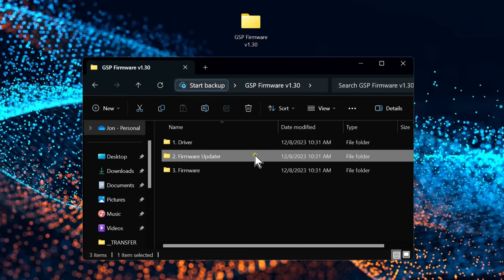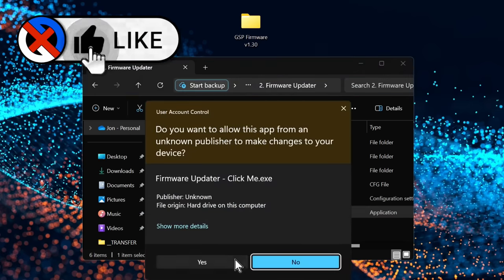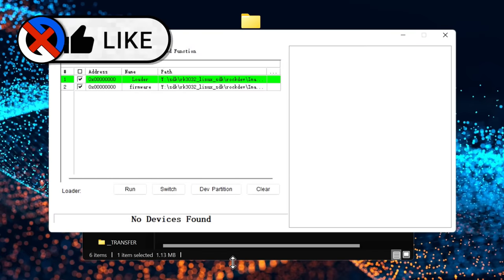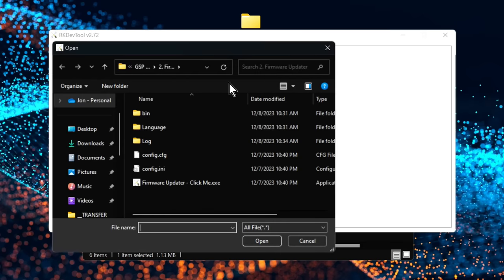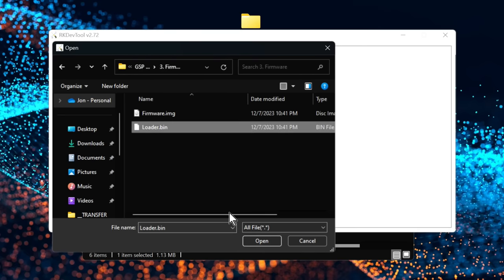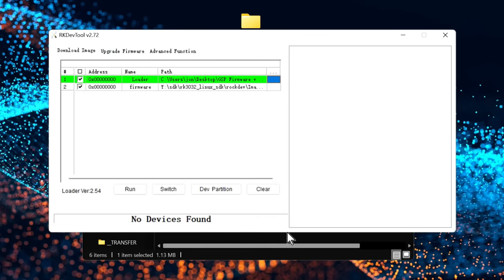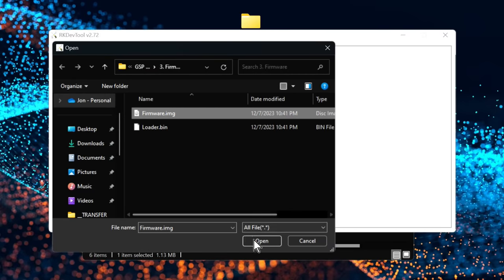Head back to your software folder, go into the firmware updater folder, and double-click to launch the firmware updater. Allow any permission pop-ups and you'll see the Arcade Dev Tool interface. Here you'll need to select the correct files for both the loader and the firmware. Click the small box to the right of the default loader entry to open a file requester, navigate to your unpacked download, open the firmware folder, and choose the file named 'loader.' Similarly, select the file named 'firmware' for the second entry.